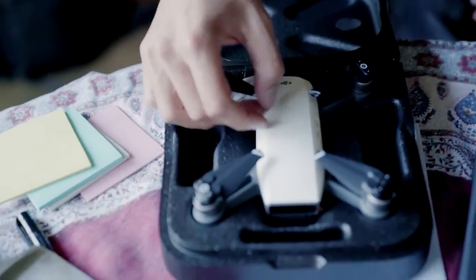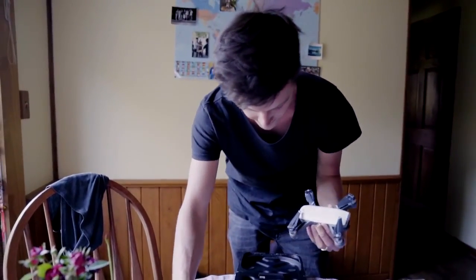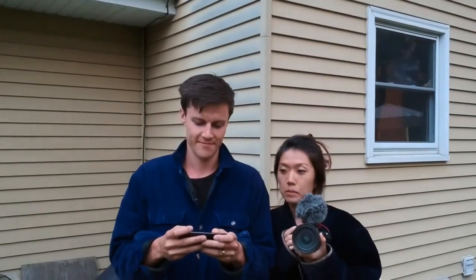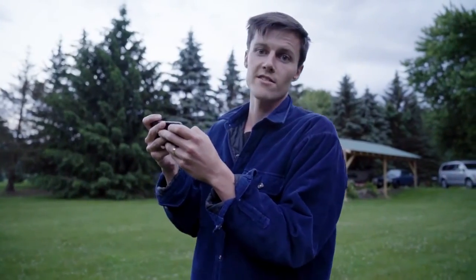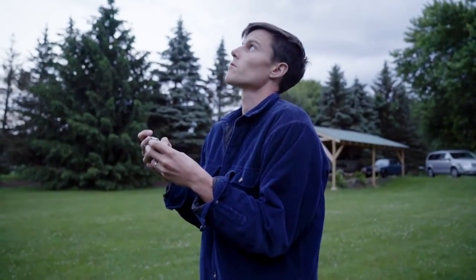Whoa, that is so tiny! First of all, it's so small — this is crazy. Its range is definitely not as good as the Mavic, but as long as you're in a location where you want to film, it's super cool.